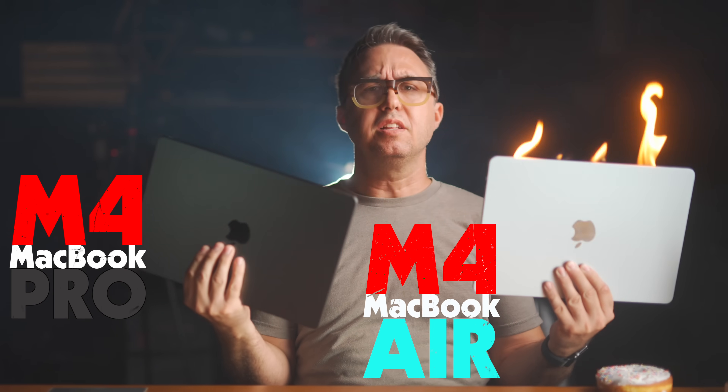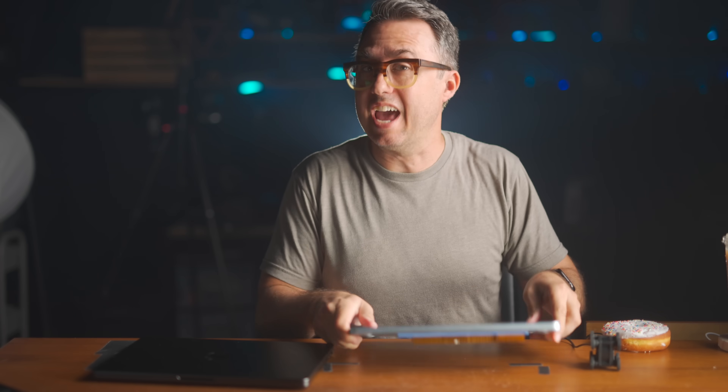Performance-wise, the only thing that separates these two computers is effective cooling. And I think I can close about half that performance gap for about 12 bucks. And with a slightly more ridiculous mod on top of that, including these little $6 heatsinks and this USB fan, this MacBook Air can handle sustained heavy work without overheating, just like this MacBook Pro. Let me show you how much faster you can make your Air without spending Pro money.